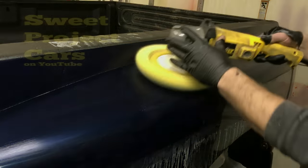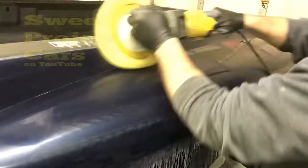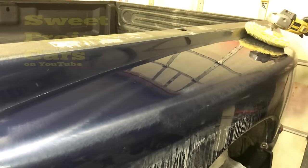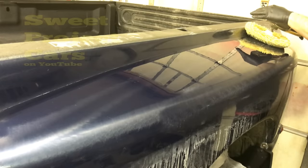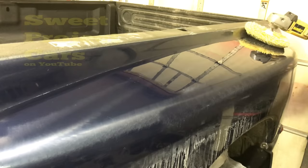That's all you got to do. And there's not a stone chip that we filled showing — gone. You can see the paint, how dark it is compared to what it looked like before — all that light was just scratches. Good luck to you. Hope it works out. Take your time, be patient. Take care, ladies and gentlemen.